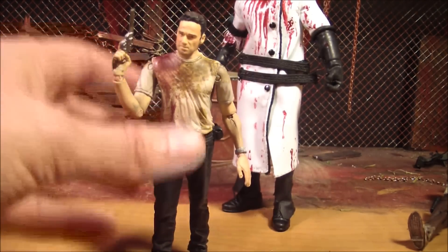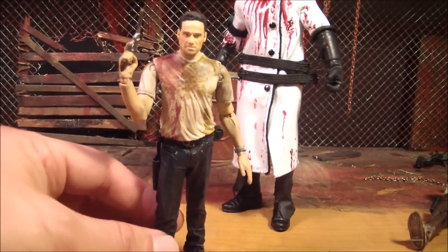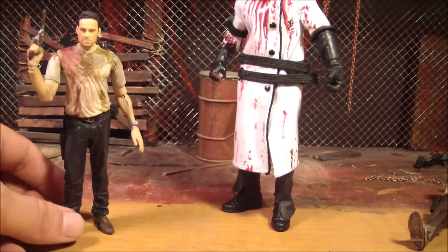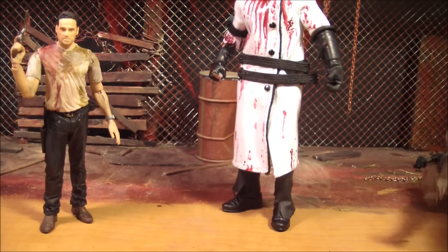So basically this is just the same old Rick from series 1 and series 2 pieced together. Now you could do that yourself if you want, if you have both of them. However, it's not as easy as just switching the heads.